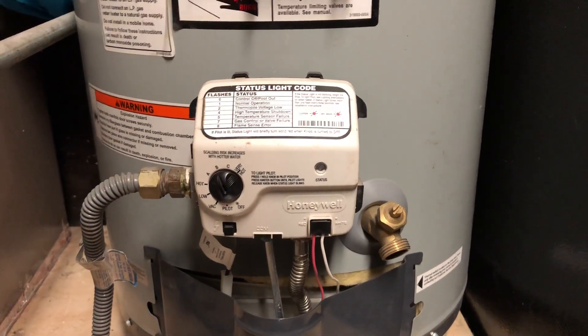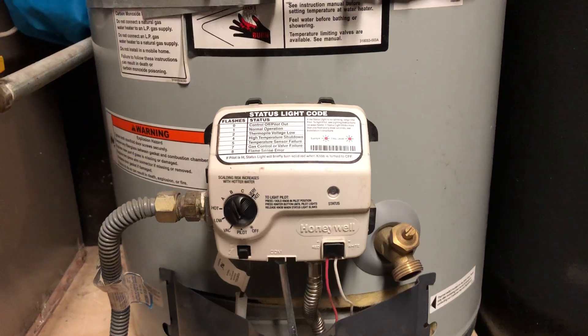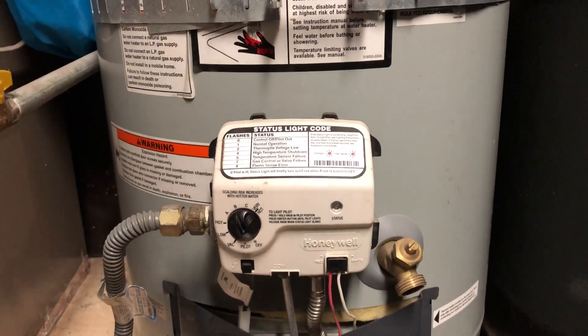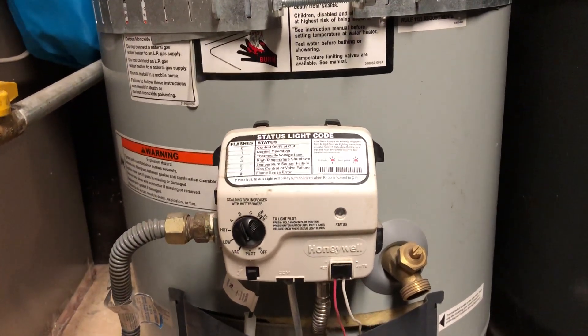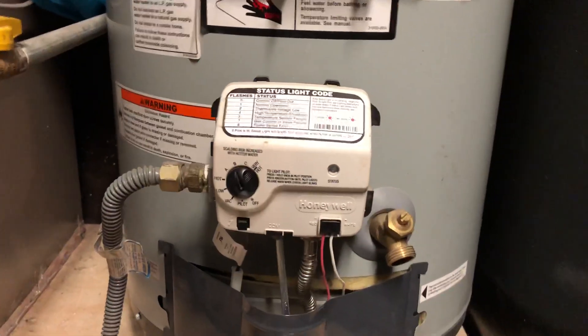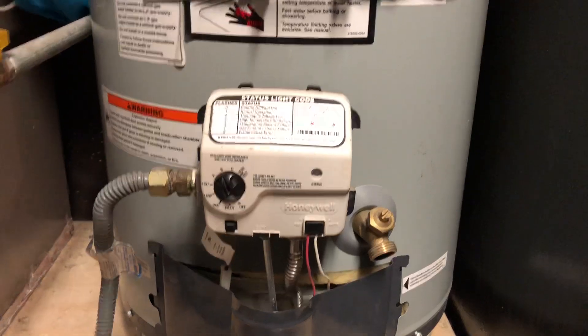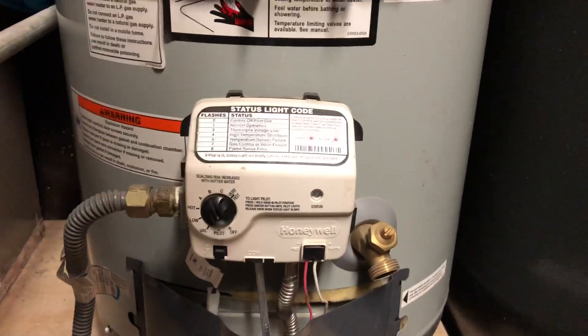Hello and welcome back to another edition of Check It Out. Yet another water heater video. If you're struggling with your water heater, hit subscribe to this channel and you'll see that I have a playlist with about four or five — actually this is number five — videos on how to diagnose and possibly fix your water heater. So today I'm going to answer a question: does your water heater or this module here use batteries?